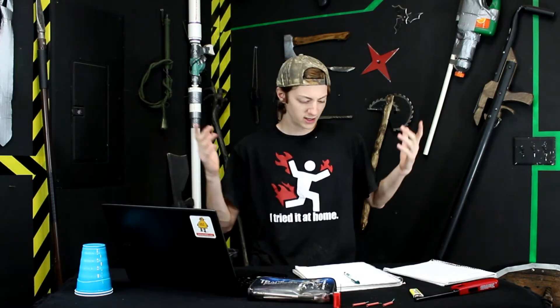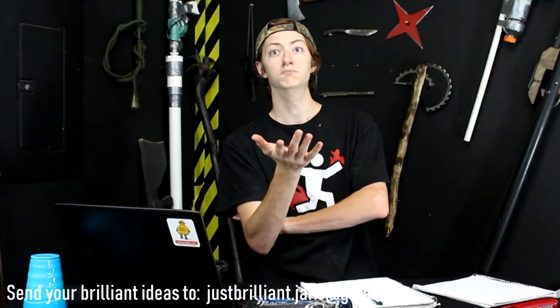Hey guys, welcome to Just Brilliant, the show where I come and sit down at a plastic table with a blanket over the top because I don't like the way it looks without the blanket and I don't have another tablecloth to use, and talk about ideas, things I see online, things that come to my head, and things that you send in that I think are brilliant.